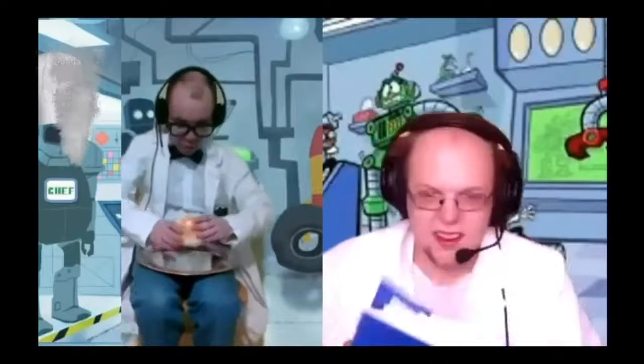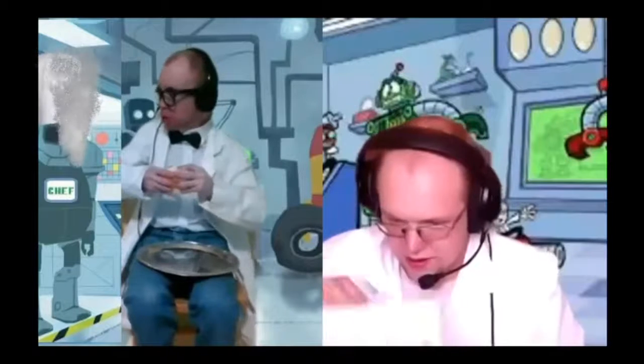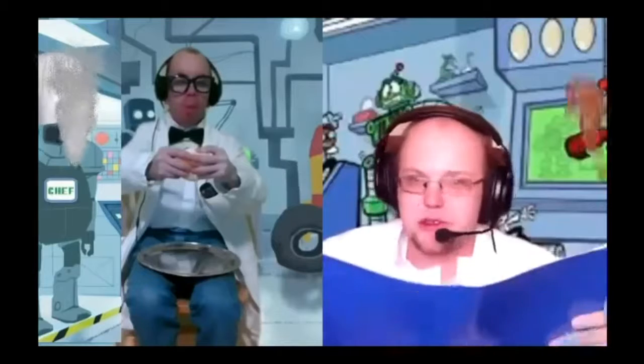We have our first dish and it looks like a delicious cheeseburger. First bite! According to Herman's manual, that code was supposed to produce spaghetti, not a hamburger. It's my favorite place.